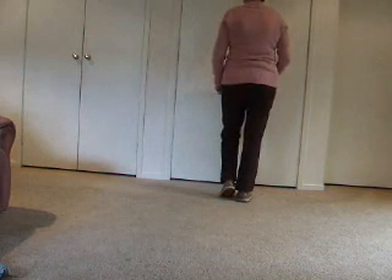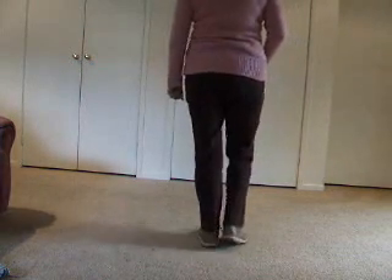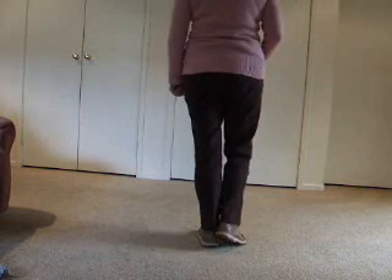Going back on the foot that's just touched: back left, right, left, touch. Once more, a little bit faster. Walk two, three and touch. Back two, three and touch.